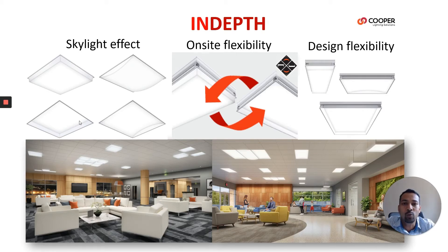Let's see the lumen packages on the 2x2 fixture. On a 2x2, we can get lumen output from 2000 up to 5500. On a 2x4, it can go up to 8000. It's really a huge lumen package what we can get from a 2x2, 2x4, and even 1x4 fixture.